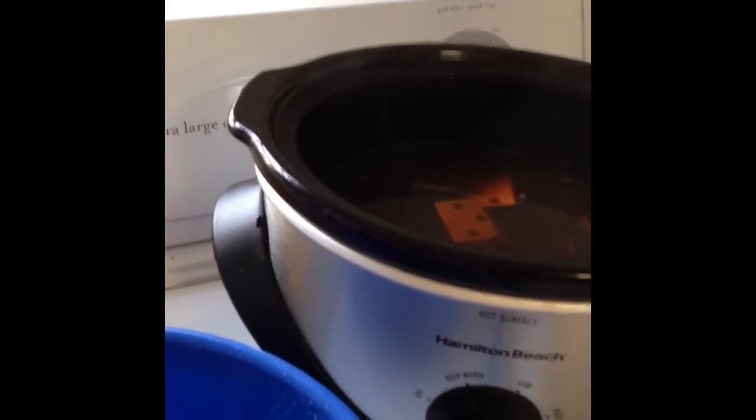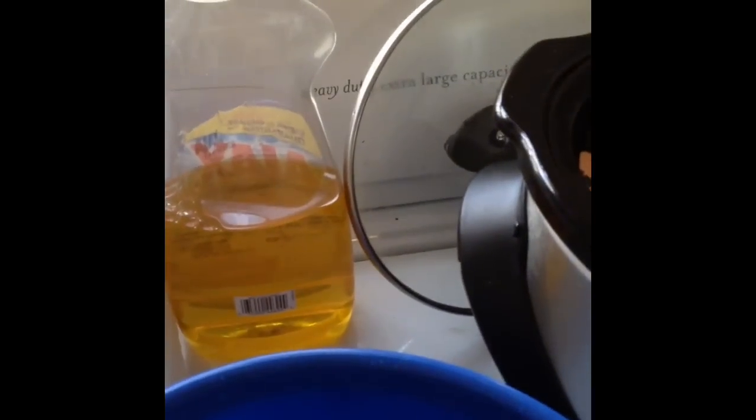It's been about six hours on low. The water looks really icky. I'm going to try to fish them out with this so I don't lose anything — it's really hot. And put them in this bowl of cold water.